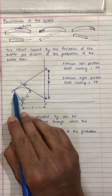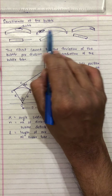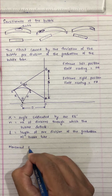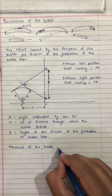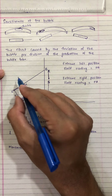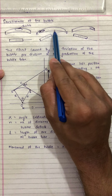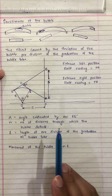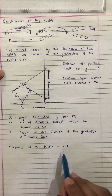The bubble will move between points E dash and E. Movement of the bubble will be equal to N into L, because N is the number of divisions and L is the length of one division. If this moves by 10 divisions, then N will be equal to 10. So movement of the bubble between E to E dash will be equal to N into L.